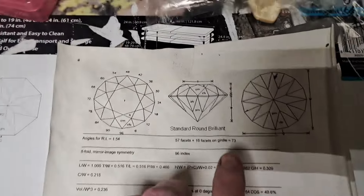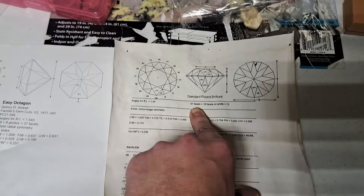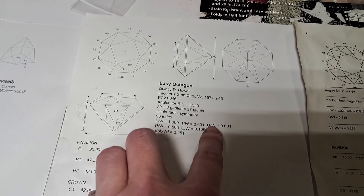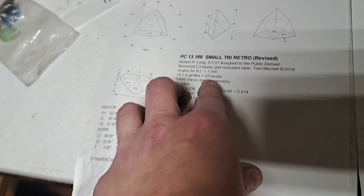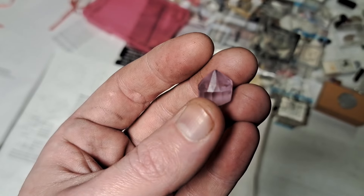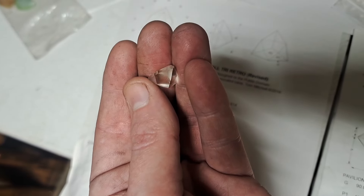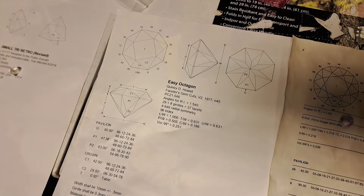The first challenge I ran into on this journey was the number of facets the design has. I started with a Round Brilliant, and that has 73 facets — that's a lot, especially when you're just starting out. I decided to take it down to a 37-facet design for this particular piece, but before that I cut a few 25-facet designs so I could get used to how it works. This was one of my first tries and it just wasn't turning out the way I wanted, which is why I went down to the 25-facet design. It turned out really well — I'm happy with it. So I moved up to the Easy Octagon and grabbed a Sapphire.